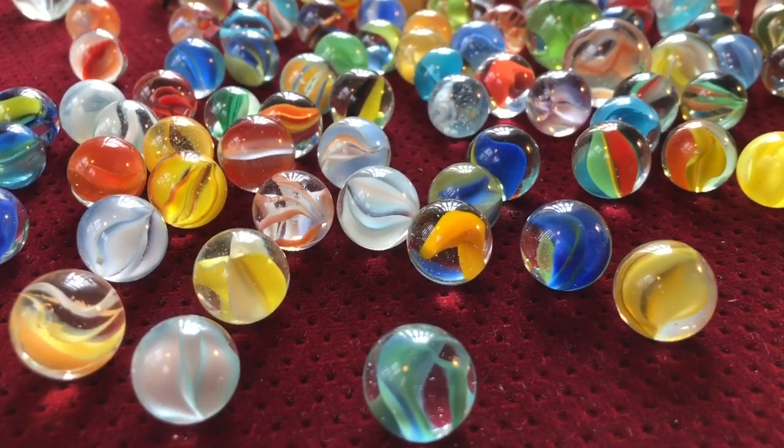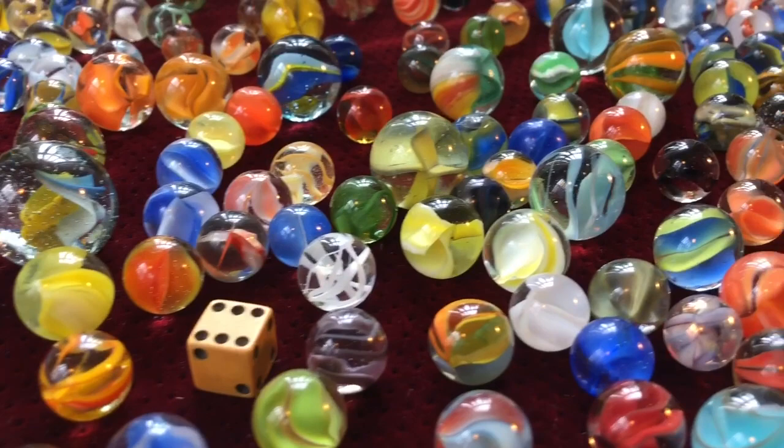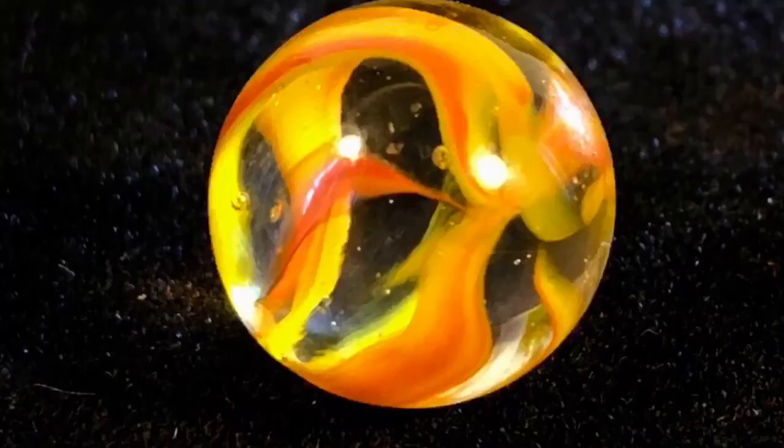The accepted definition for a cat's-eye marble is any clear-based machine-made marble having between one and ten ribbons or stripes inside the matrix of the marble. However, there are some marbles that exhibit transparent colored glass that can also be considered cat's-eyes, and we will cover a few of them.